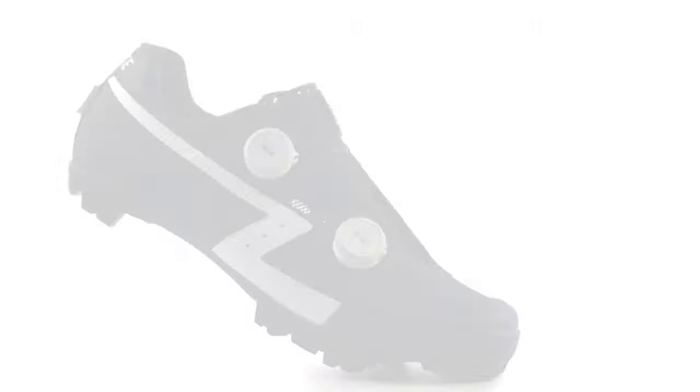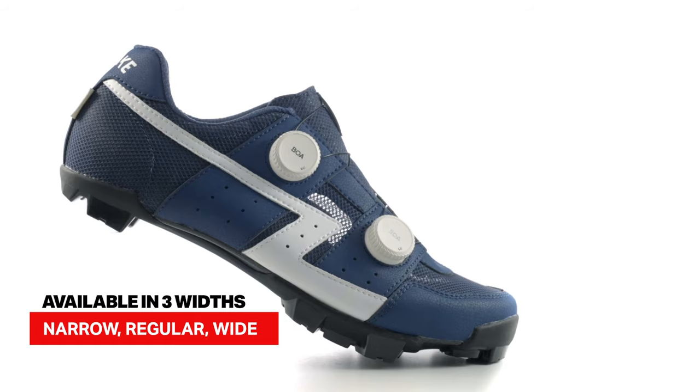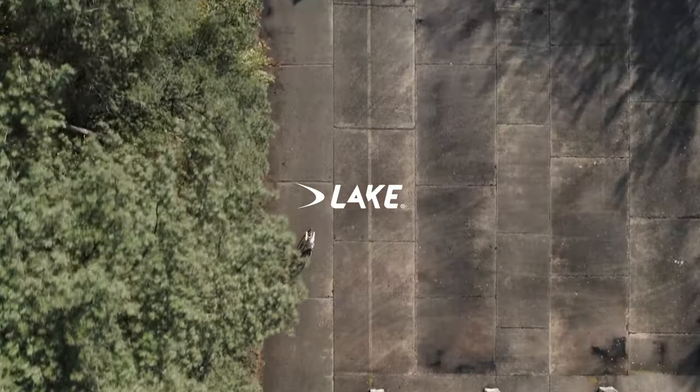Available in narrow, regular, and wide fit, it caters to every type of foot. Discover now the high-performance ultralight shoe for every adventurer's feat.